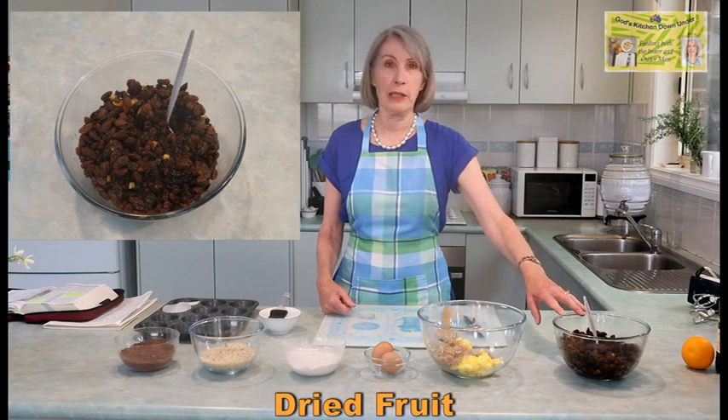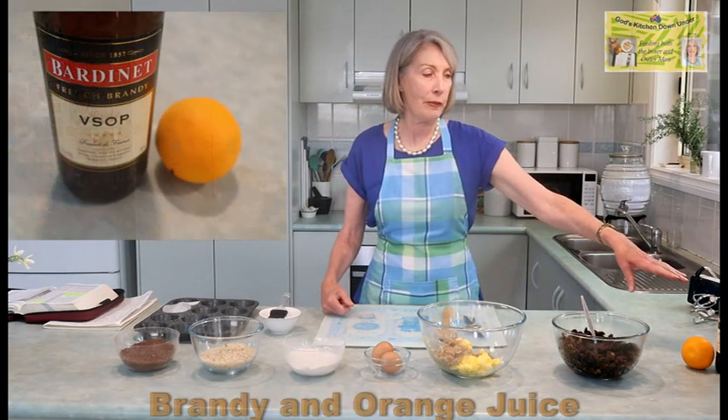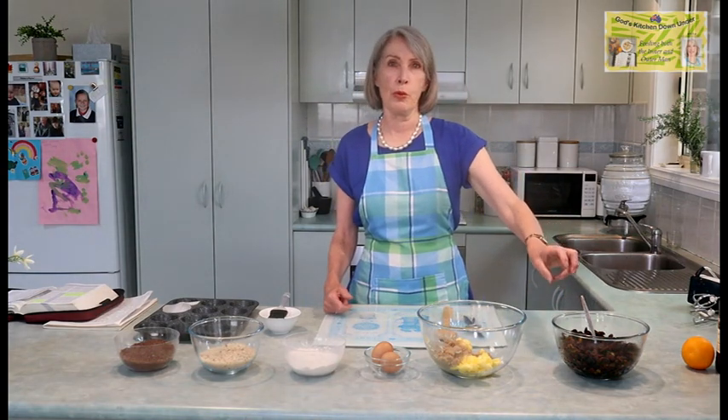I just bought fairly cheap dried fruit but there are all different types. Into that dried fruit I've added a third of a cup of brandy and a third of a cup of fresh squeezed orange juice. Before pouring the liquid onto the dried fruit, I put those two — the brandy and the orange juice — on the stove in a small saucepan, gave it a stir and heated it through. Once heated and mixed, I poured it onto the dried fruit and gave it a really good mix to make sure all that liquid got into all of the fruit.